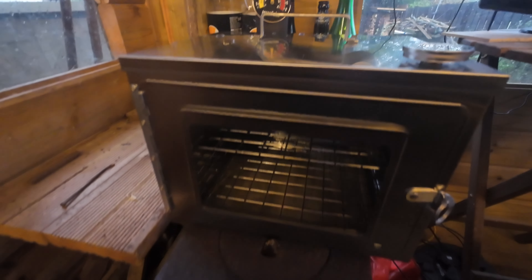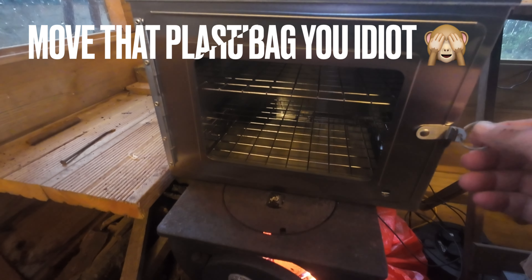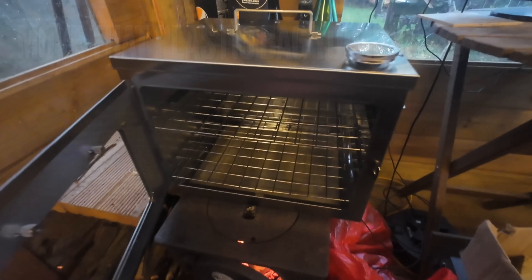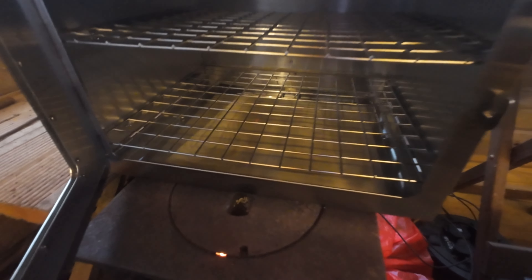You know, a normal log burner or a hot tent burner. Do they want tightening? I don't think so. There we are. The Winnerwell oven — we'll go and get that on the go now and cook up something. Don't know what but it will be something.